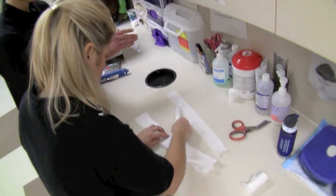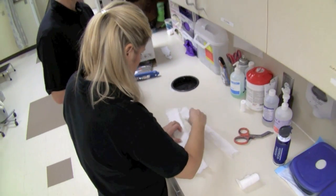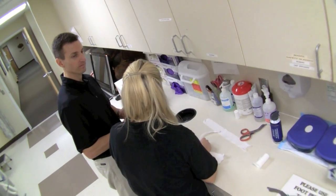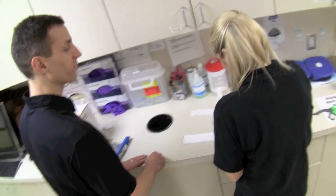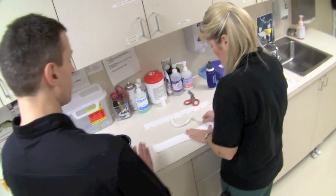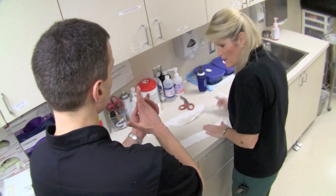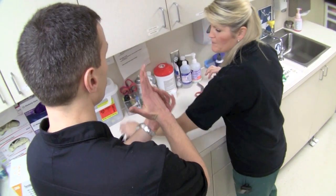What size of fiberglass are we going to be using, at least for my size of arm? I would typically use a three-inch fiberglass. And is that so that you're able to cover these fingers? Correct — both volar and dorsal.